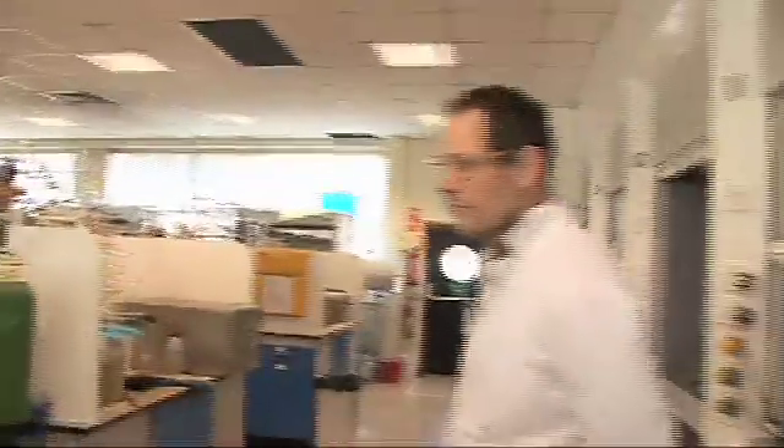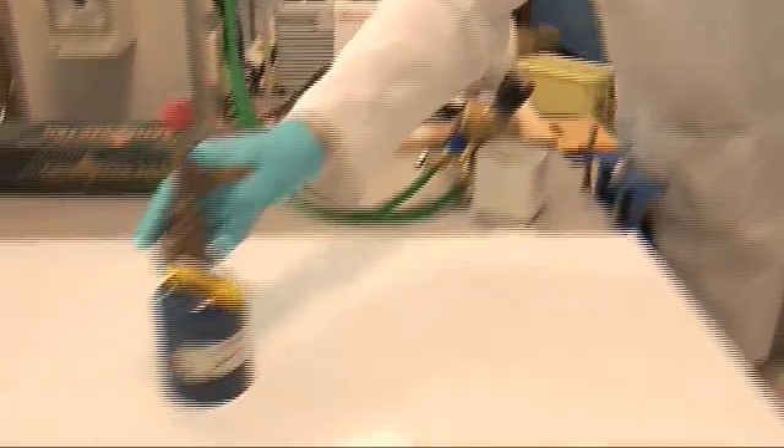Last time we tried diethyl zinc but it was a bit disappointing because it was in hexane, so it wasn't really free enough to kick off. But fortunately Professor Simon Woodward, a colleague of mine just over here, has been very kind and is going to let us use some neat diethyl zinc — really quite frisky, I'm told. So I'm hoping we'll get our blue flame this time.